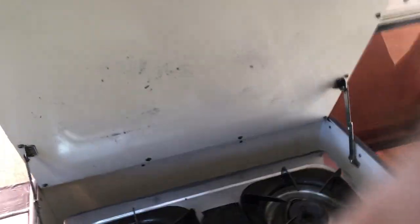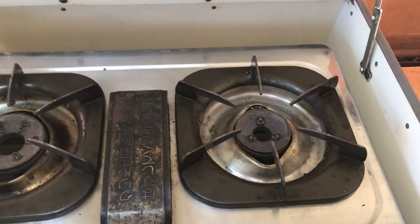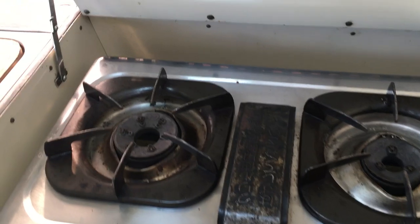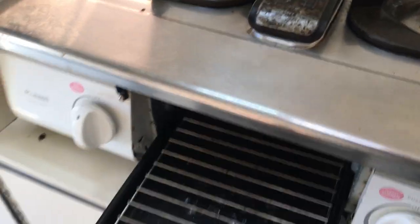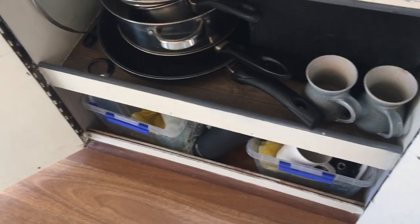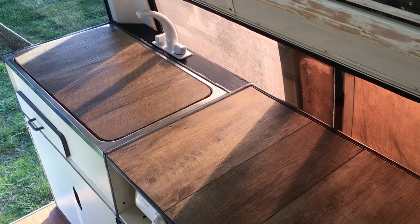Coming over to the stove — it works pretty easily, just turn it on. There's also a grill should you need it. Below the stove there are all your pots, pans, bowls, plates, and cleaning stuff. The top folds down as well, so it's really handy as a cutting surface when you're cooking.